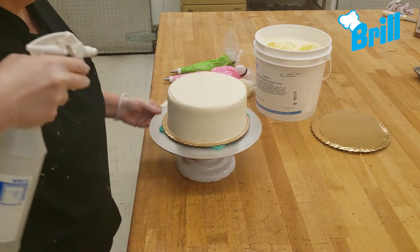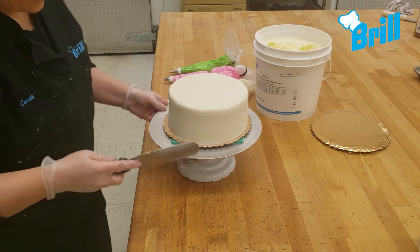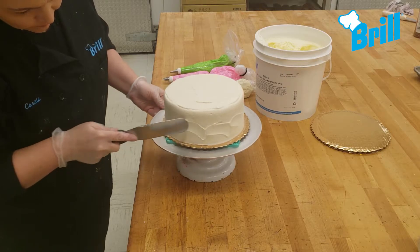For a smoother finish, give the cake a quick spritz of water before adding the textured look. Using your spatula, make short curving swipes all over the sides and top of the cake.